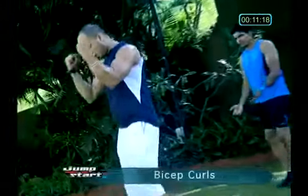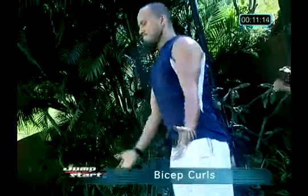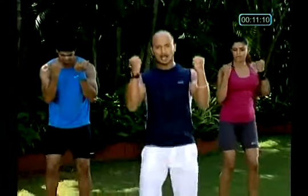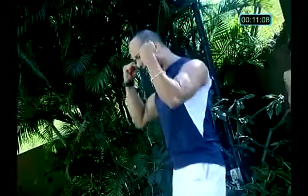Here you go. Breathe out when you go up, breathe in when you come down, release. Breathe out. Come on, Harsh. Ishita, breathe in. Take your time.